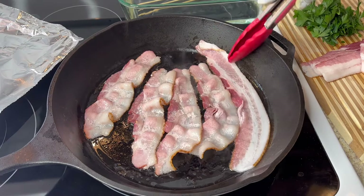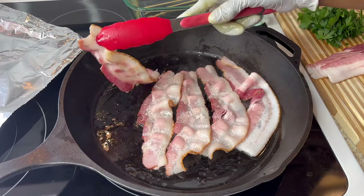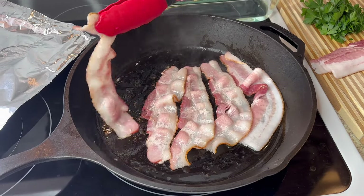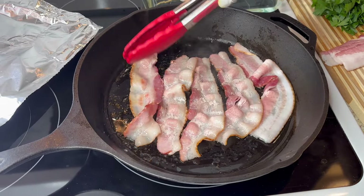You want them to get about this brown on each side — you don't want them to cook too much, just a little bit. The reason you're cooking them is to get some of that fat out. Once they get this color on each side, that's good enough.